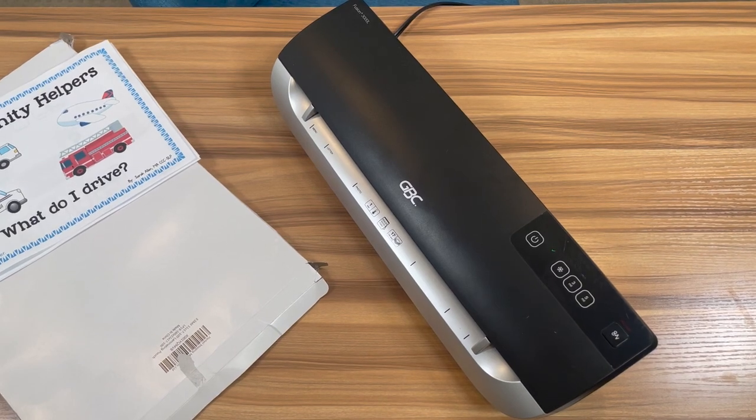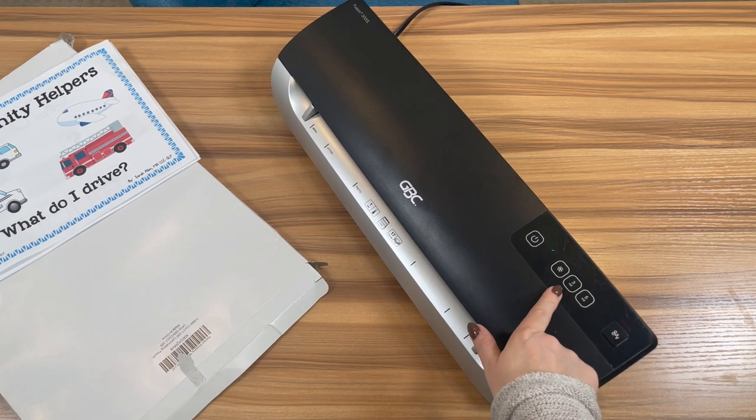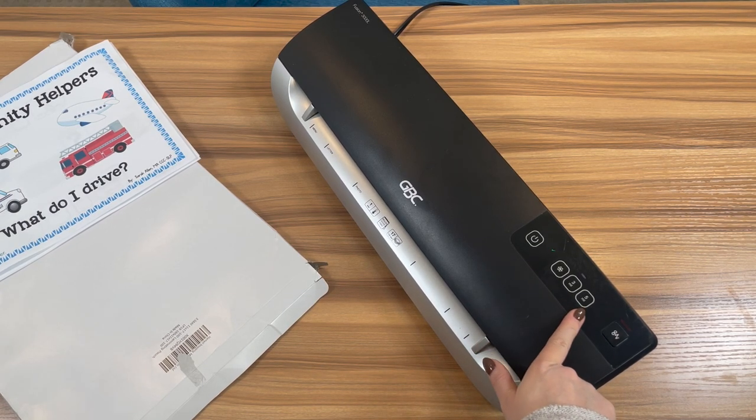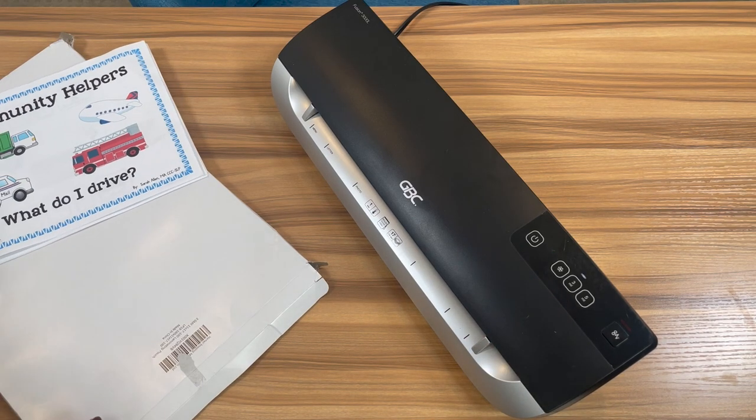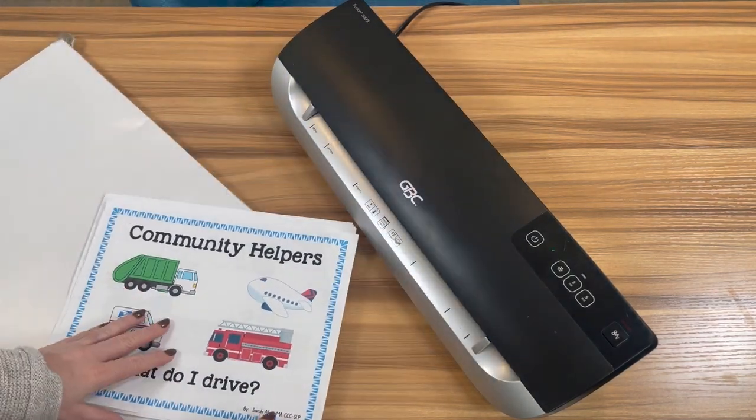First step is laminating. I have my laminator all heated up. I'm using three mil laminating pages. On most laminators there's a button for three or five — five is going to be thicker and three is going to be a little bit thinner. Today I'm only using three mil because that's just what I have, but my recommendation is actually a little bit different than what I'm going to do right now.